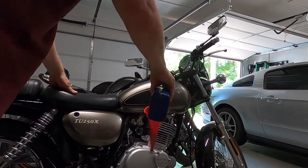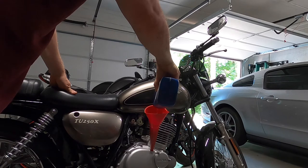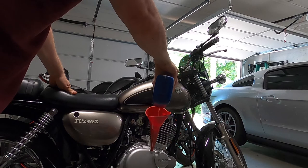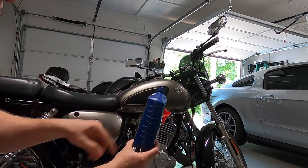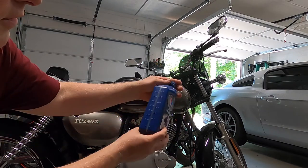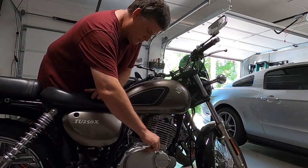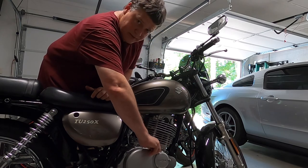It takes 1.6 quarts. I'm going to pour one in first because I know it's not going to take more than one. Another thing to keep in mind: since the filter was empty or dry, after you put the oil in make sure you check the reference in the sight glass. A lot of these jugs come with levels on them so you can get an idea of what a quart and a half is before you even start. This takes about 1.6 quarts so I'm going to fill it to about right here, then check it. That's it — from here it's just fine-tuning the oil level.